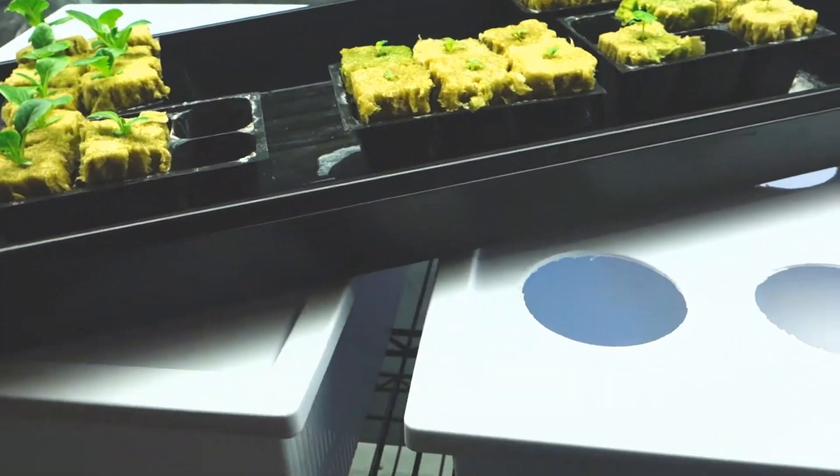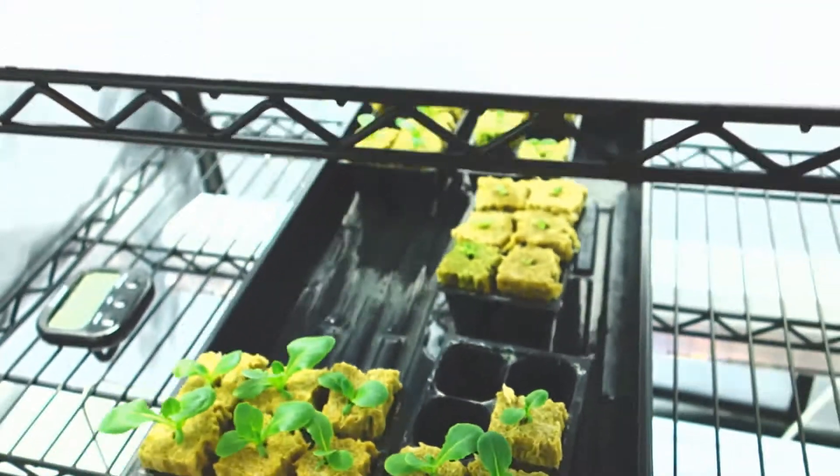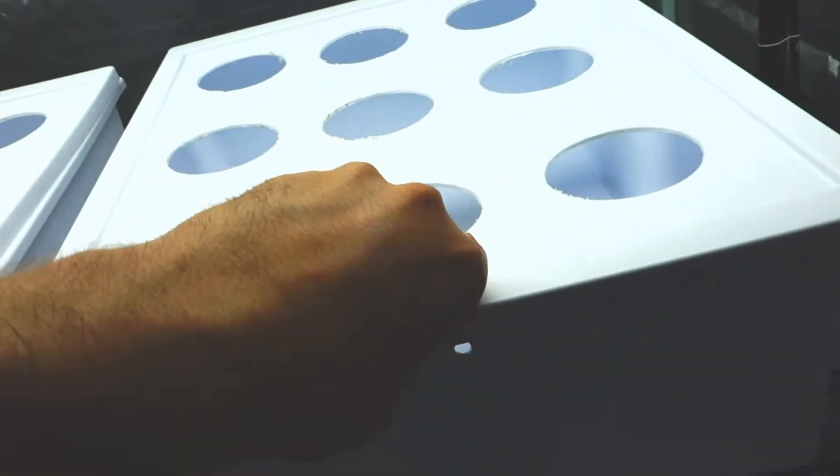First order of business: we're going to put this tray down below. Initially, what we're going to need to do is set these guys up and have your lights set up — basically have everything set up exactly where you're going to be doing this.